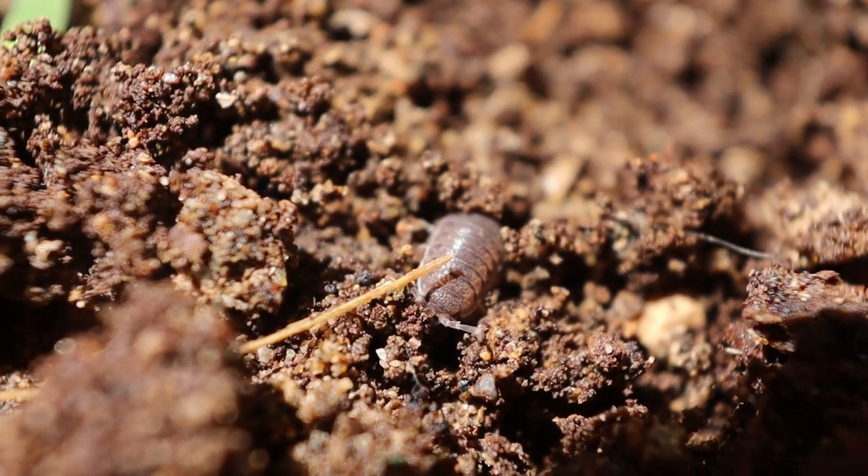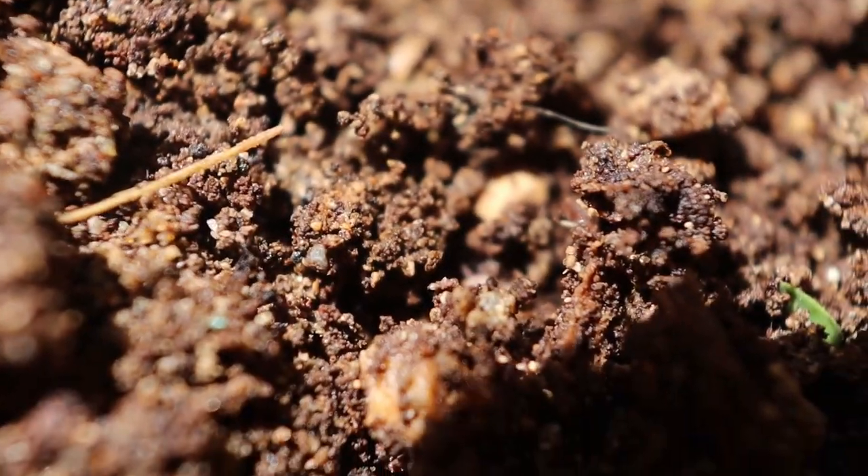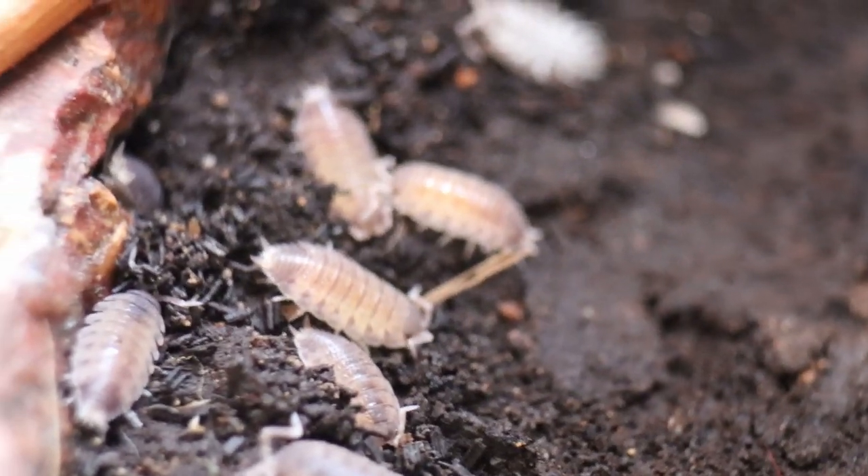To avoid problems of wood lice eating seedlings or plant roots, keep a healthy layer of mulch in your soil.